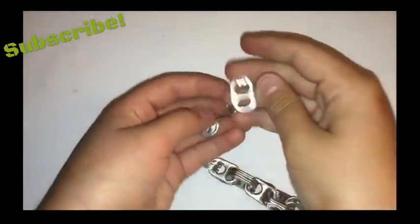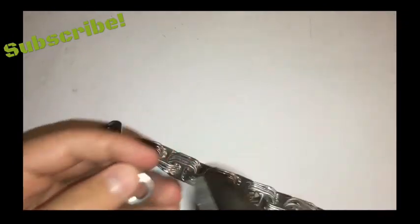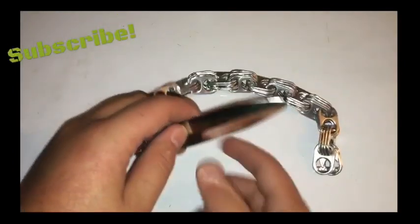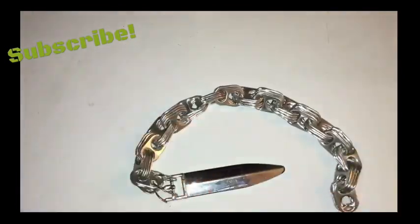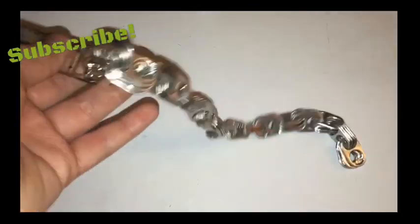You can always do it with even more tabs, and you can connect stuff to it too. As you can see here, I attached this little fake blade thing to it and I think it looks pretty cool. You can do a lot with these chains.